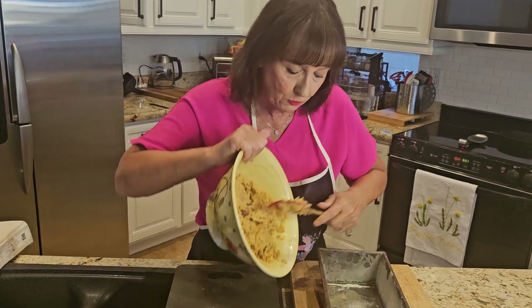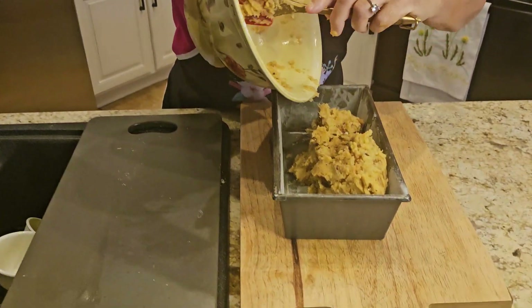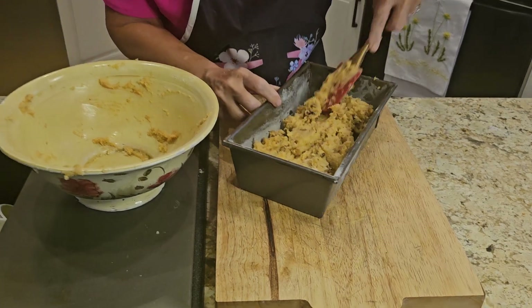The next thing I'm going to do is put it in my loaf pan. Drop it in. You don't want to overbeat it — you don't want to have too big of chunks, but you want some chunks of banana. And in it goes.